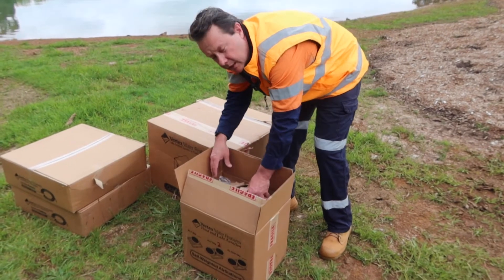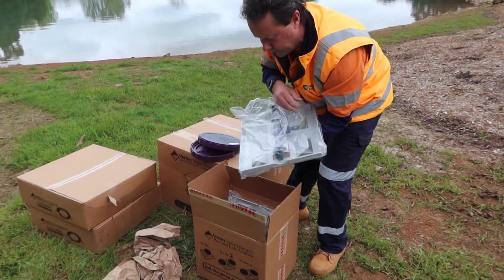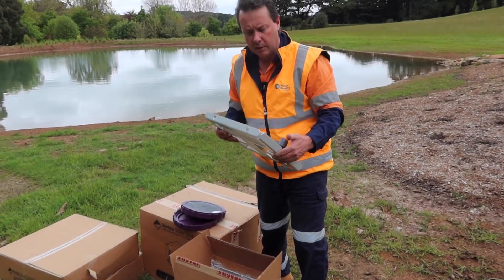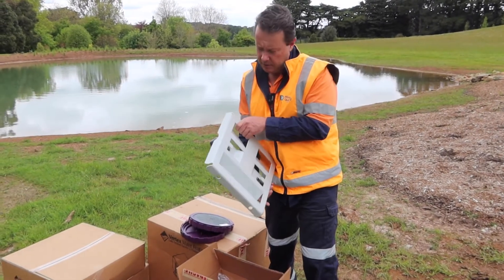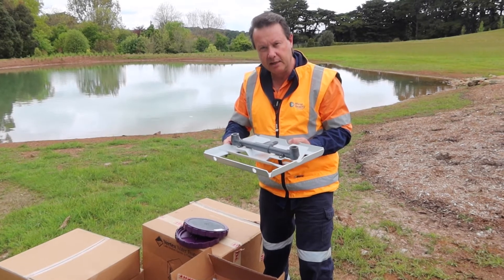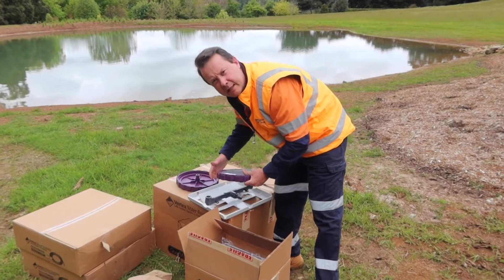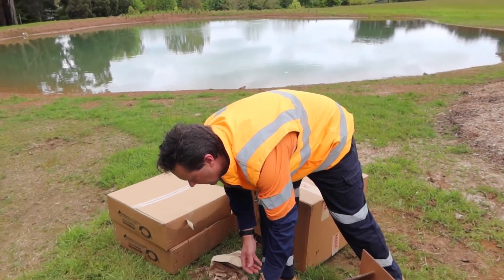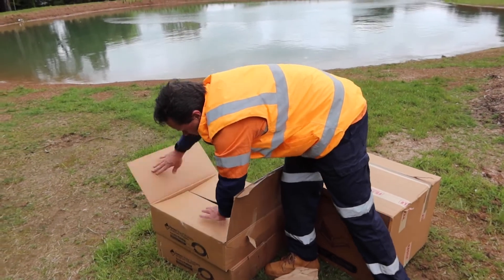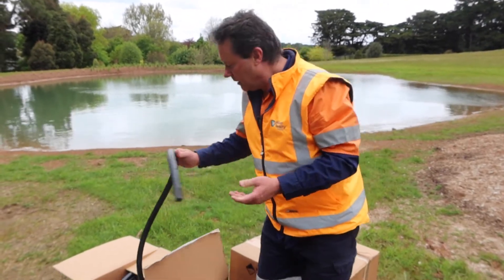The air stations that go into the dam — this is the metal style air station. There are a couple of different styles Vertex do, but you can see that this base is metal, quite strong, powder coated, all flat based along the bottom, so it's fine to go into lined dams with pond liner. Also great for going into the muck because the surface area is designed so that it will settle in and won't sink down miles in really thick sludge. The hose we use is a self-weighted PVC hose — very thick, it sinks to the bottom so you don't have anything floating around like spaghetti on top of the dam.